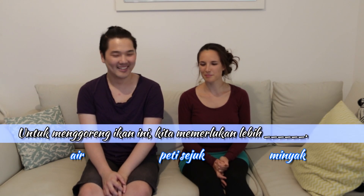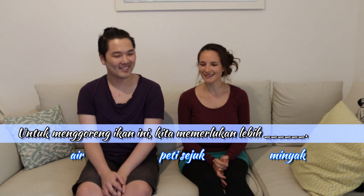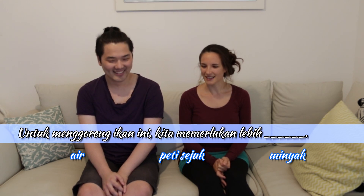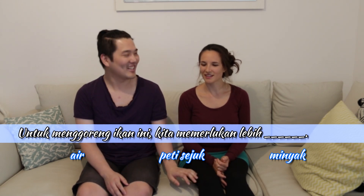Number two. Alright, I'm going to try my luck on that one. Untuk mengoreng ikan ini, kita memerlukan... Untuk mengoreng ikan ini, kita memerlukan lebih air. To fry this fish, we need more... It's Malay, not English.